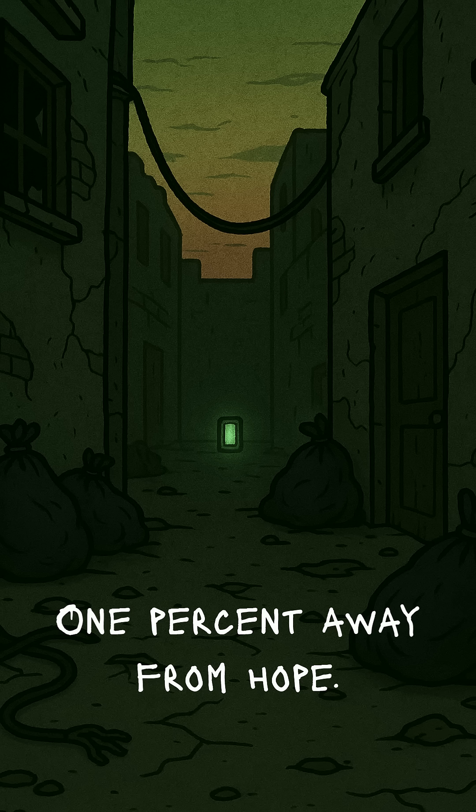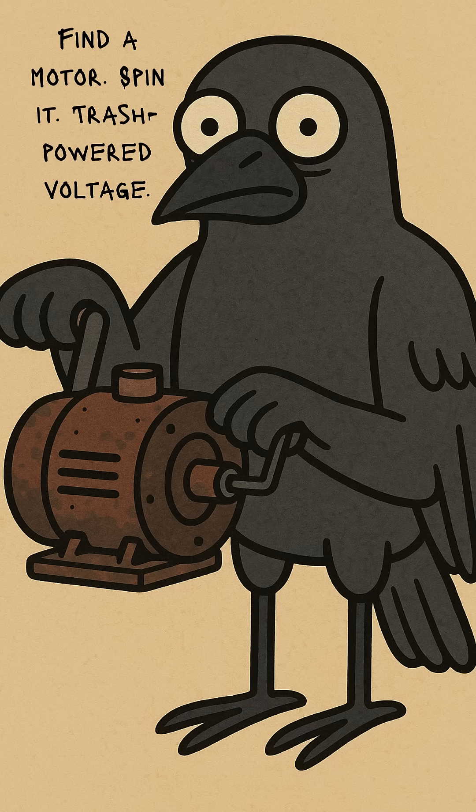Solution? Trash-powered electricity. Ugly, dirty, and maybe lethal. Start with a motor, scavenged from a dead fan, toy car, or anything with wire sticking out. Spin it, and it spits out voltage, like a sad little heart still beating.